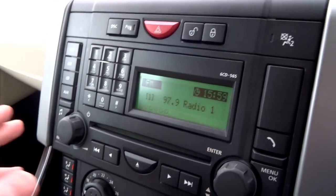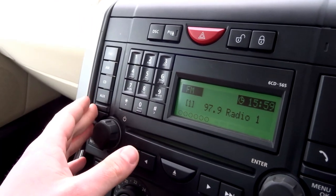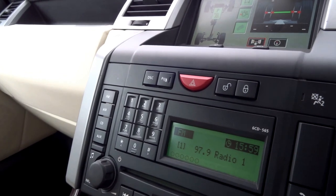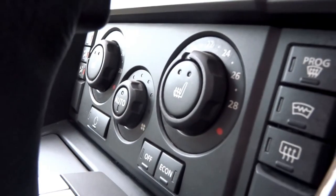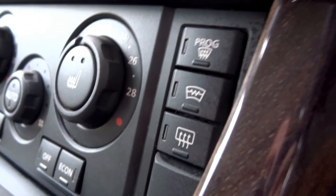Coming down you've got FM and AM radio, auxiliary input, and CD player. This vehicle has front and rear park distance control. Dual zone air conditioning with heated seats, heated screen, and heated rear screen.